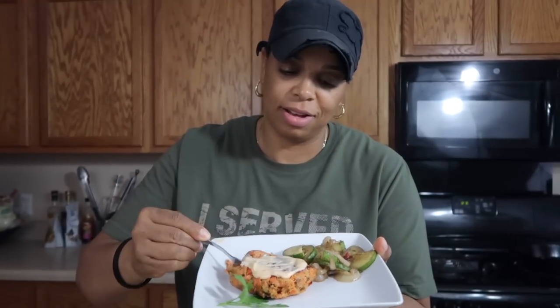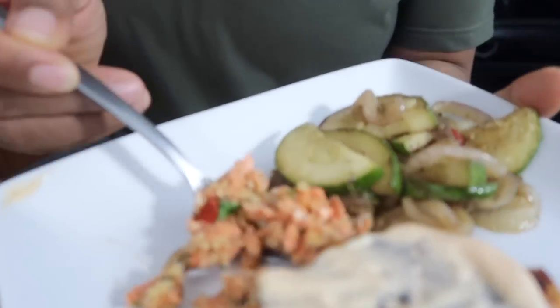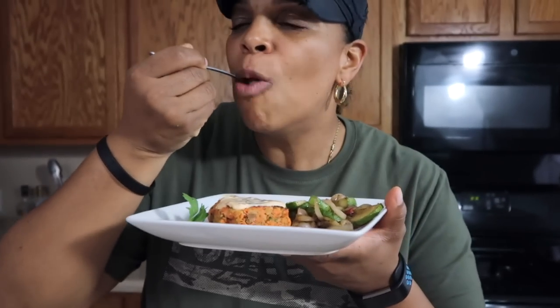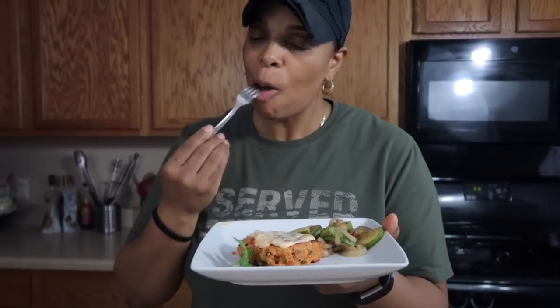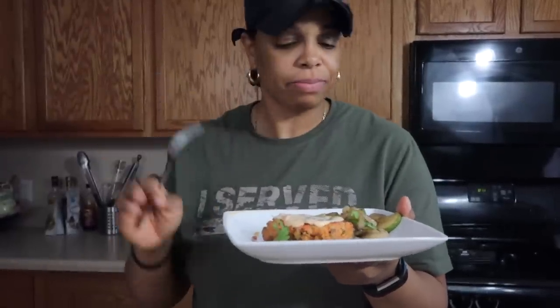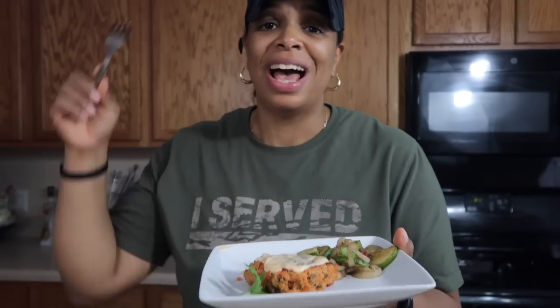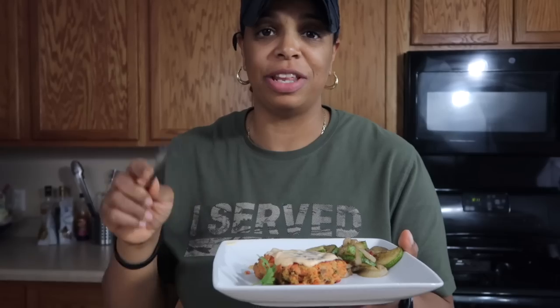Let's plate it up — add a salmon cake with the sriracha mayo on top. This is really good for someone who hadn't eaten salmon in 15 years. I could eat this day in and day out. Well, not the next two to three days, but it's that good.